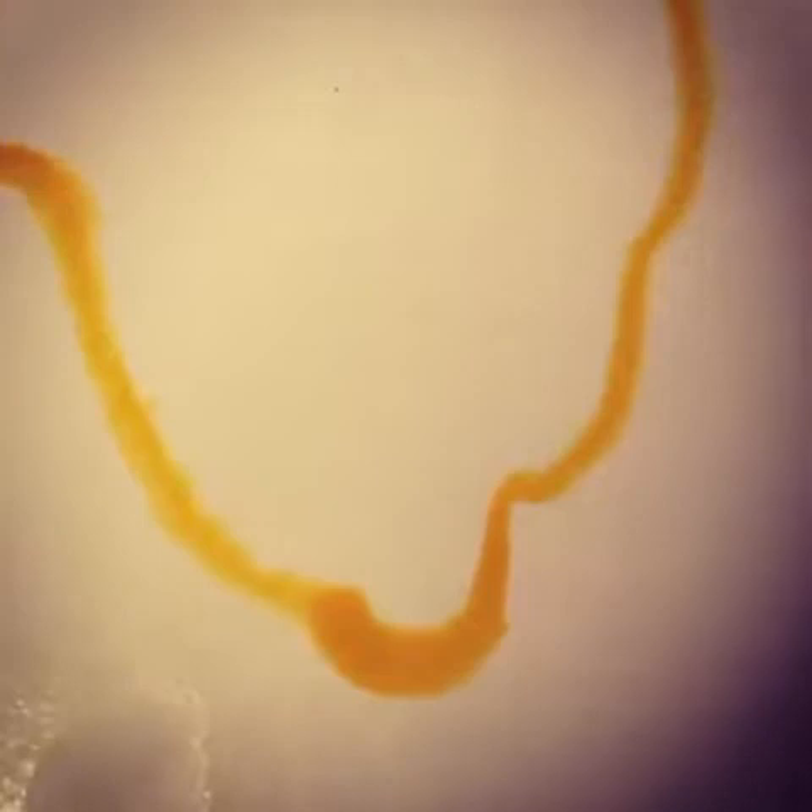This is very wet watercolor paper. As a result, as I put the paint on, I should see some moving.